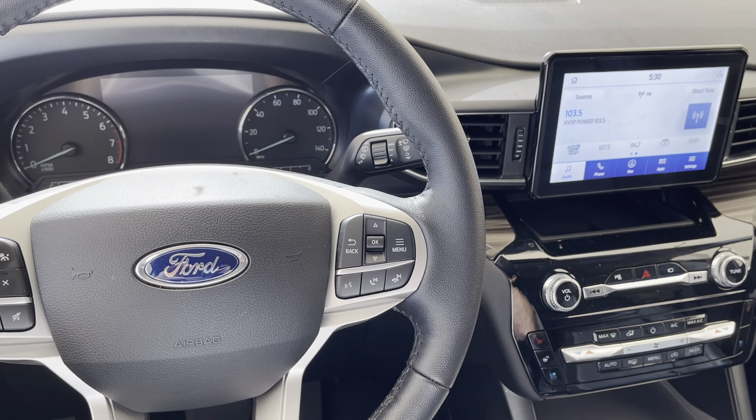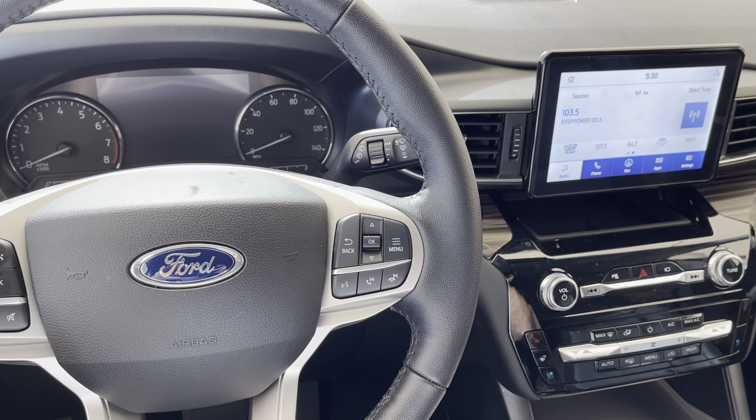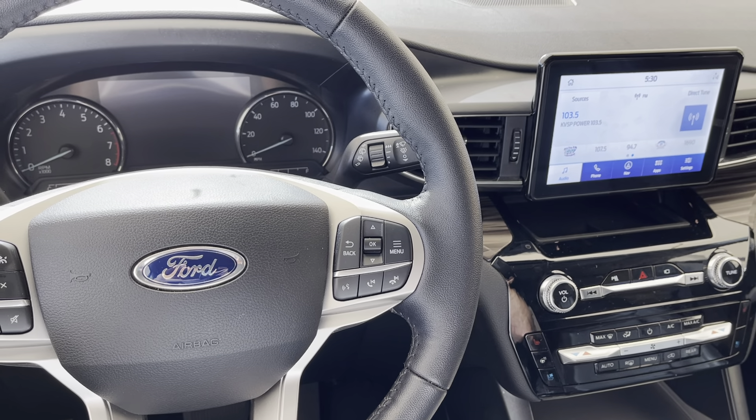In today's video, I'm going to show you real quick how to reset the oil life indicator on a 2021 Ford Explorer. It's real quick and easy.